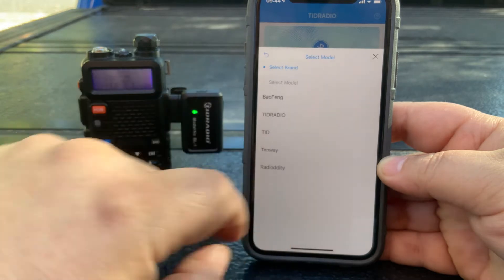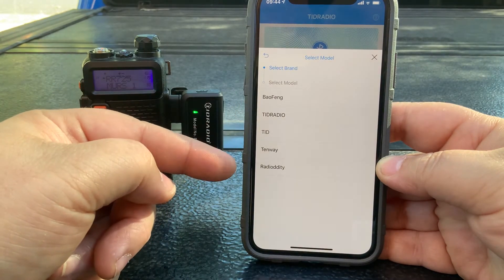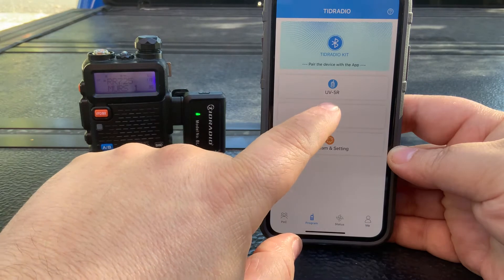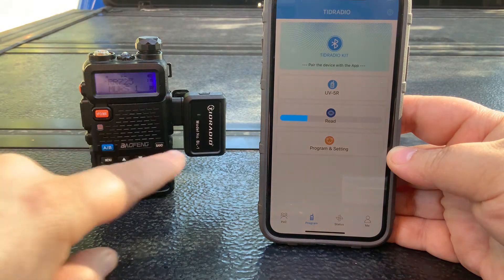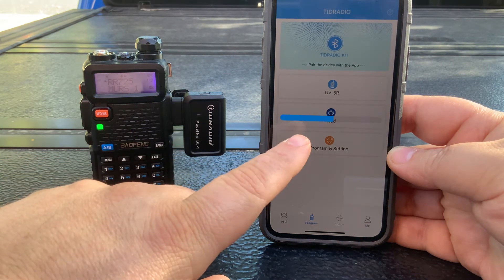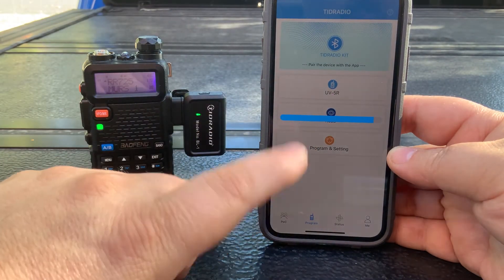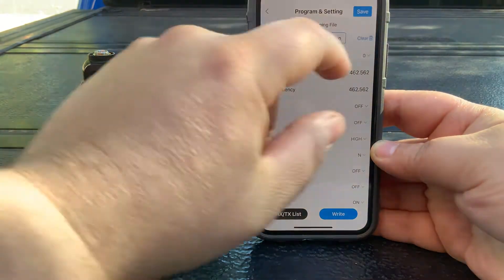Once connected, you select your model. You've got Baofeng, TID Radio, TID, Tenway, and Radioddity. We're going to select Baofeng, then UV5R, and then hit Read. You'll notice the radio starts transmitting via Bluetooth — you can see the LED functioning as it reads the device. The UI definitely needs some work; it's not very pretty, but it gets the job done.